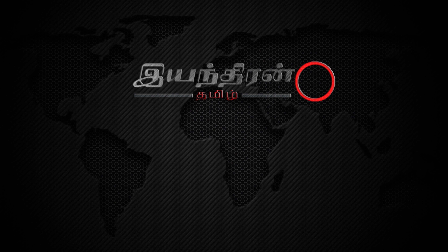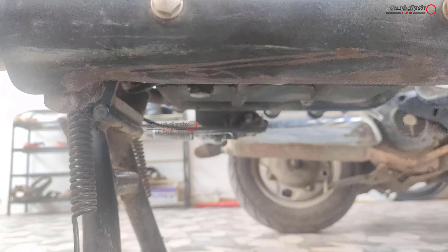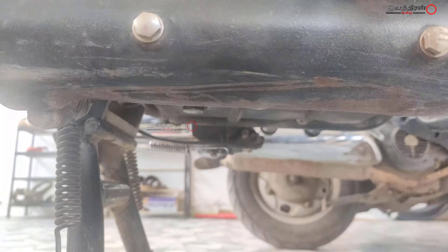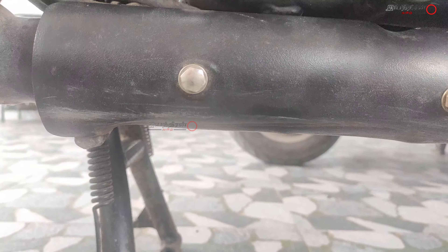Hello happy souls. Today we are going to increase the ground clearance of the Royal Enfield Thunderbird. This is the circular clip which connects the catalytic converter and the muffler unit. The heat shield is designed in a way to cover the circular clip.